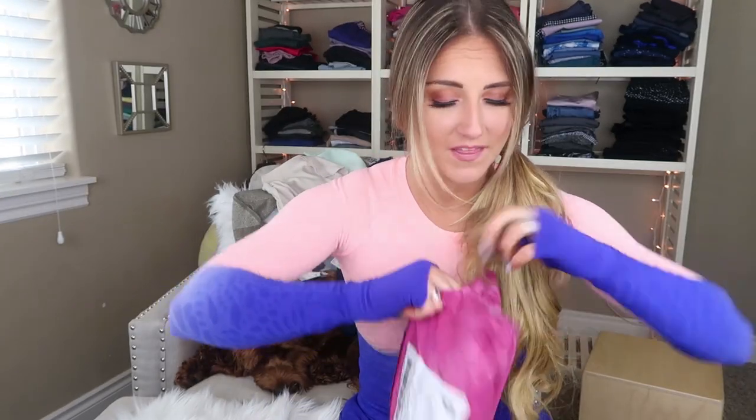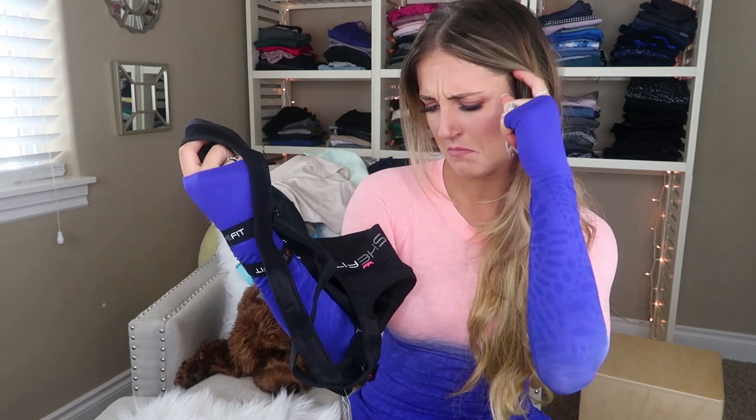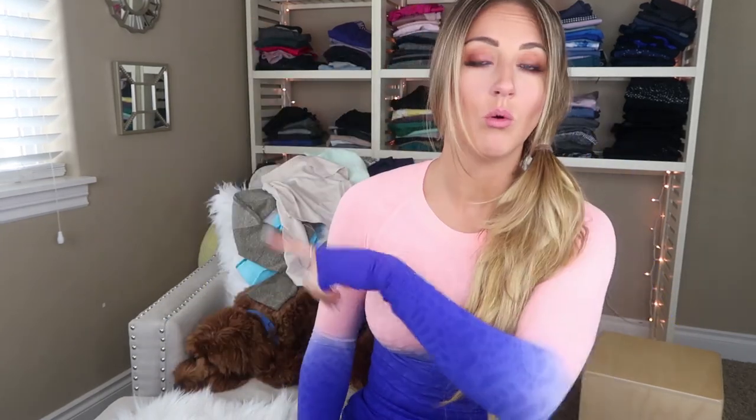I did a review on the SheFit sports bra a little while back — it's this weird adjustable sports bra — and they reached out to me and said they really liked my review but that version was three generations old. They offered to send me the new version and I said okay. It seems pretty similar to the one I reviewed; the fabric is less tarp-like but overall pretty much everything about it is the same. You can go watch that video if you haven't already.